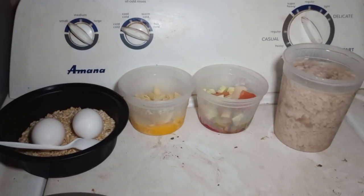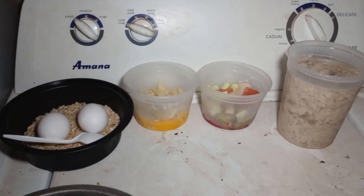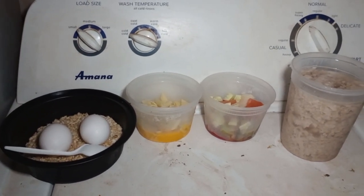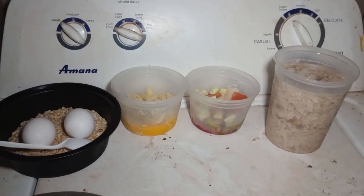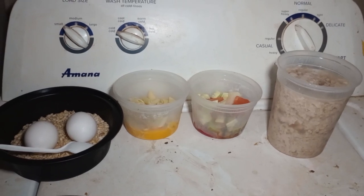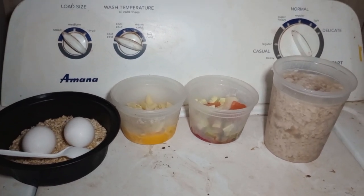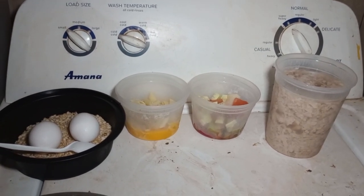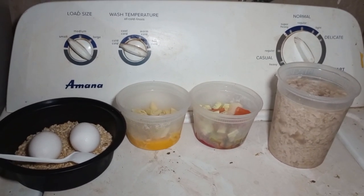Good morning, y'all. So here at Co-op Kennels, we do not believe in wasting. Today I'm just going to make a special meal for Beretta with some products — things that I had in the refrigerator or was going to use, like leftovers I did not want to waste. So that way we can make a healthy meal for Beretta.